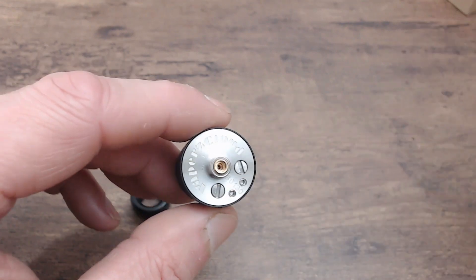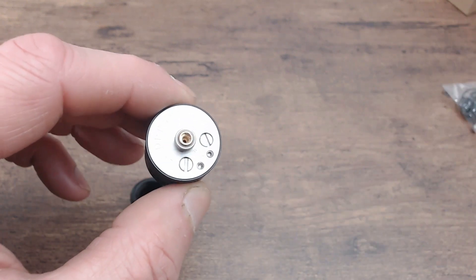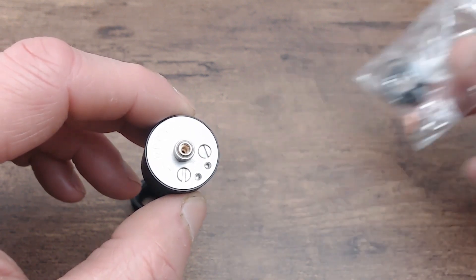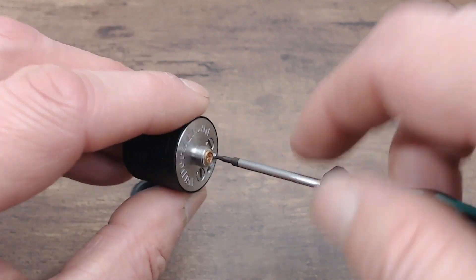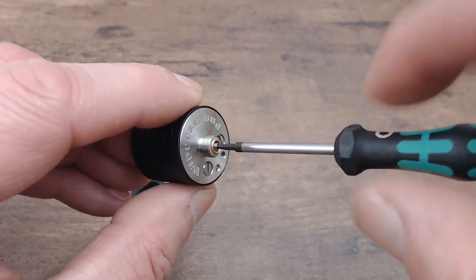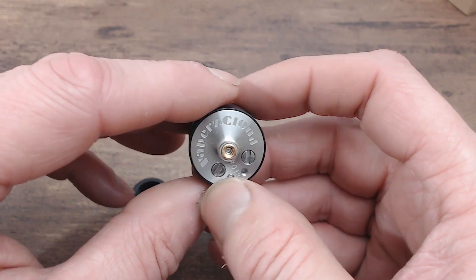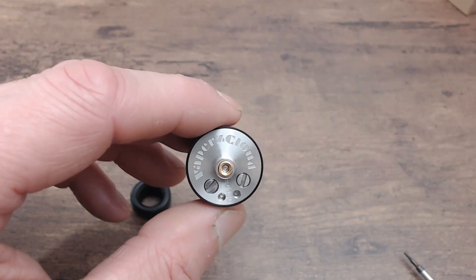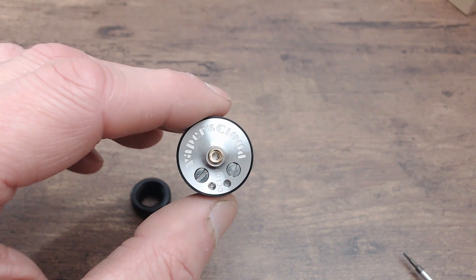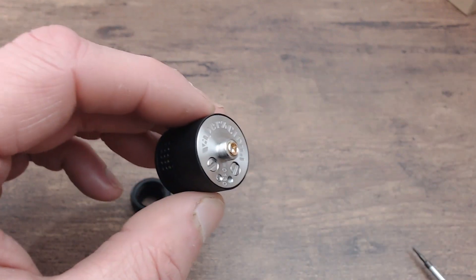There are two little grub screws here. You can take out the squonk pin totally and install the fixed 510 pin, or with these little grub screws you can just take one out and screw it all the way down to seal the squonk pin hole - giving you a fixed 510 connection. I'll use one of the grub screws since I'm not going to be squonking it in this review and I don't want to scratch the pin since it isn't mine.